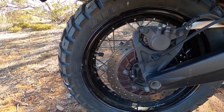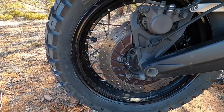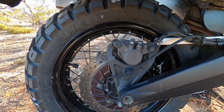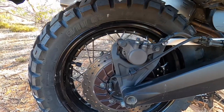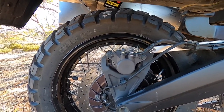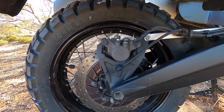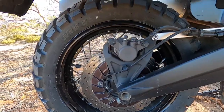Brakes on the rear: single disc, that's 282 millimeters — super strong, way more than you ever really need. You can see they've got the caliper mounted nice and high, so you've got clearance and you're not building up rocks and that sort of thing when you get in heavy terrain, which is always good.